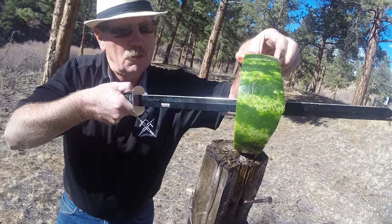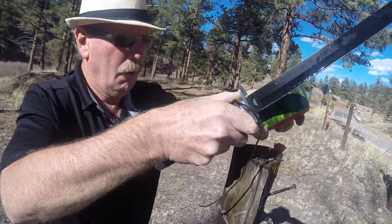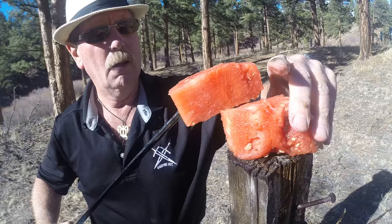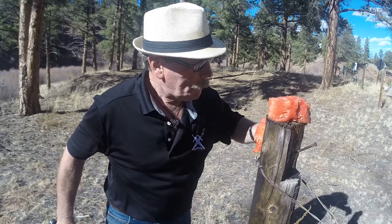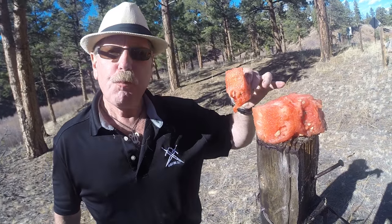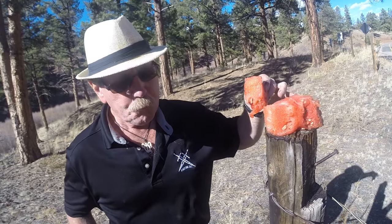Boy, that is a juicy watermelon. It's kind of on its way out — it's getting a little bit soft, but boy is it good. This is Brad Buckner, sharpensbest.com. You take care, have a good day.